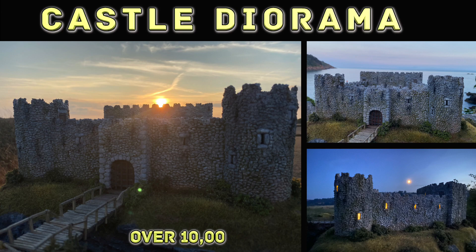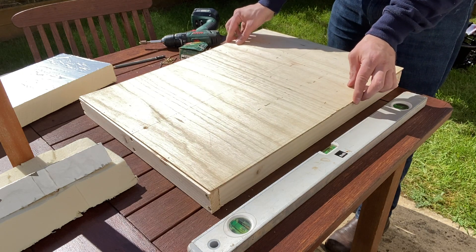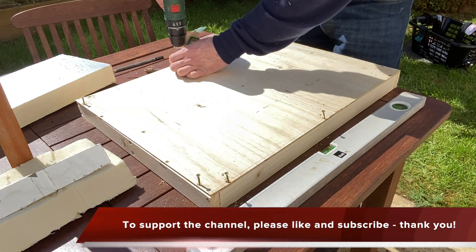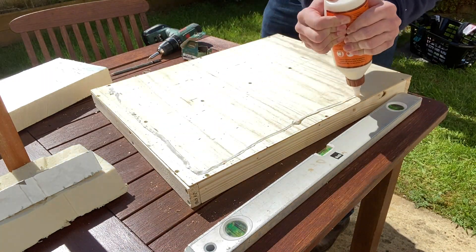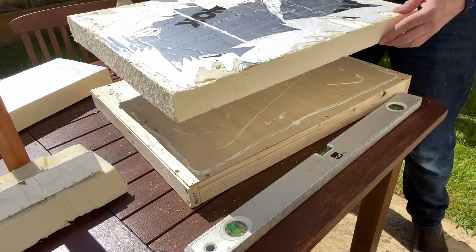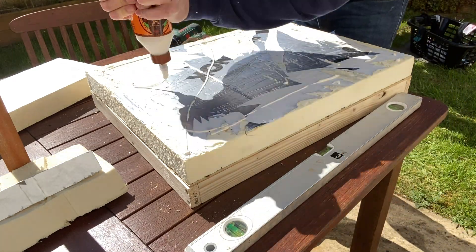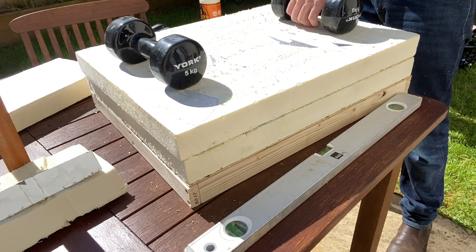This was a huge project which took over 10,000 stones to complete. Starting with a basic timber frame, a piece of ply is screwed on to make the base. Gorilla wood glue is spread over the ply before adding the first layer of Celotex. The second layer of Celotex is added to create the height required, and then it's weighted down and left overnight to dry.